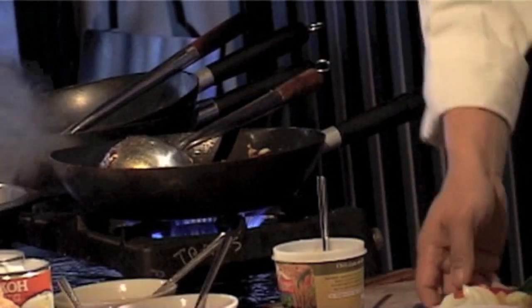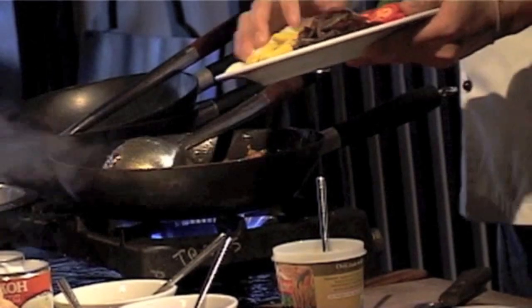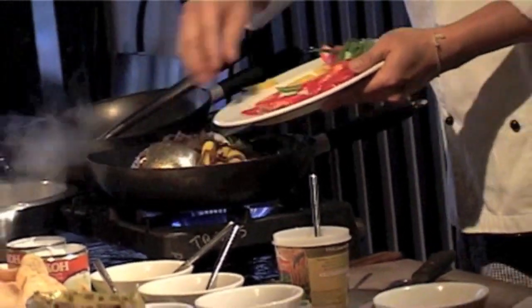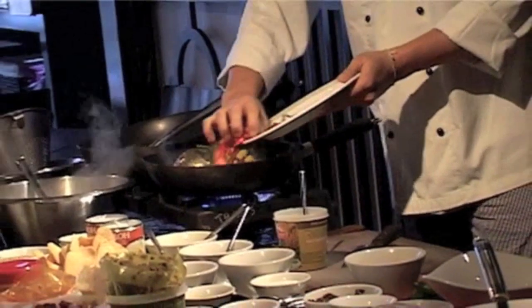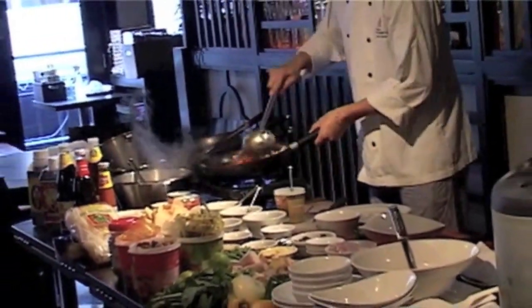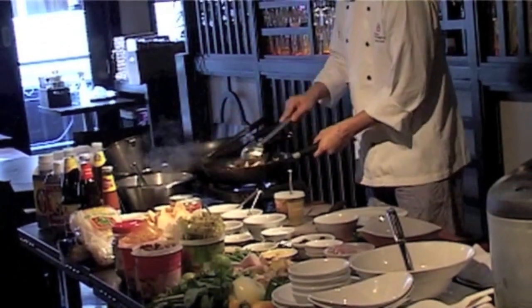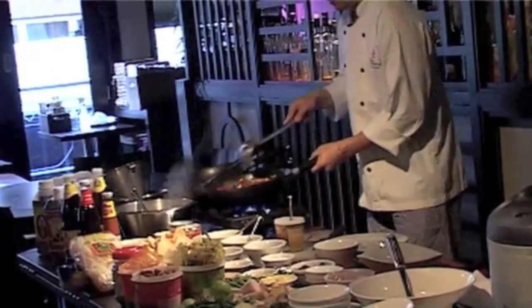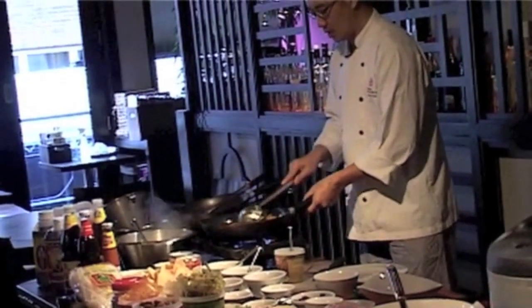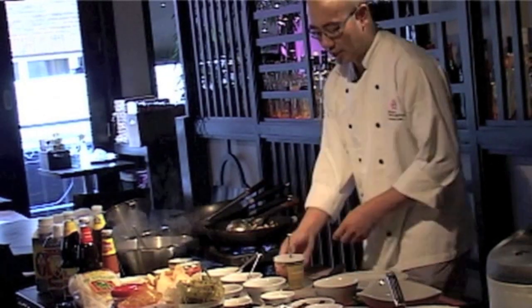Then you add all the vegetables that you already prepared. Stir and mix well. And then you start to seasoning.